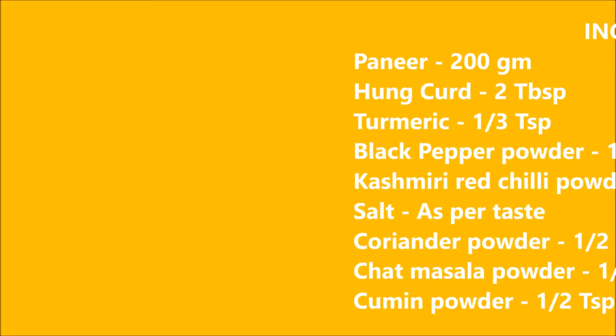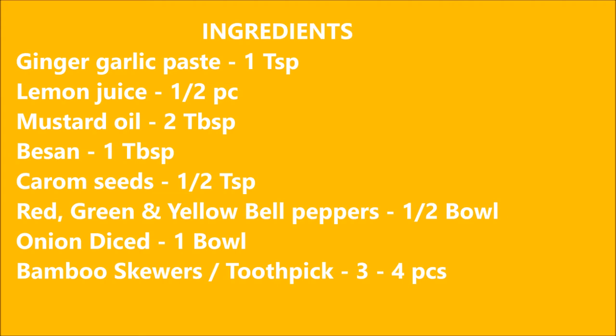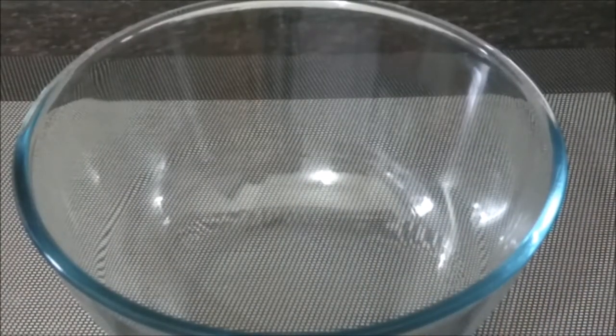Let's start making the paneer tikka. For this recipe, we need to gather these ingredients. First of all, we need 2 tbsp of curd in a mixing bowl.